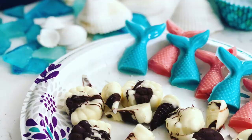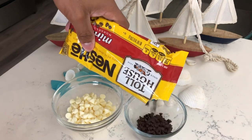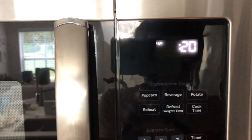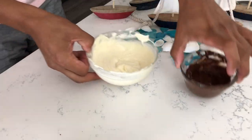Now that the cupcakes are baking, it is time to prepare our chocolate decorations. We're going to start with the seashell decorations — this is super simple. All you want to do is melt some milk and white chocolate in separate microwave-safe bowls. Microwave for 30 seconds, give it a gentle stir, then microwave for 20 seconds and stir again. Continue this process until your chocolate is completely melted, stirring every 20 seconds to prevent burning or scorching.